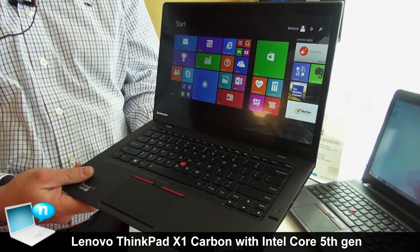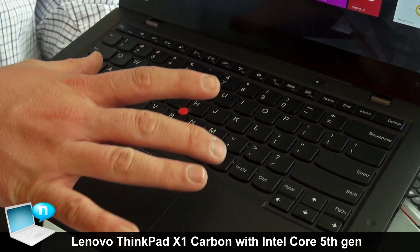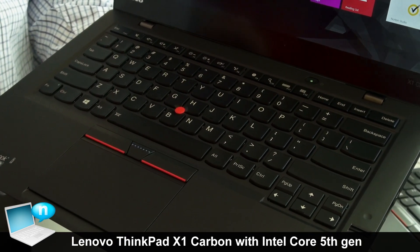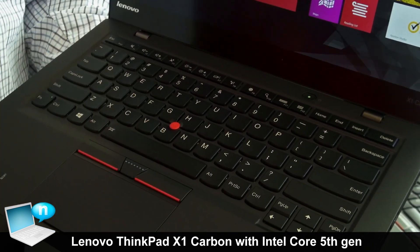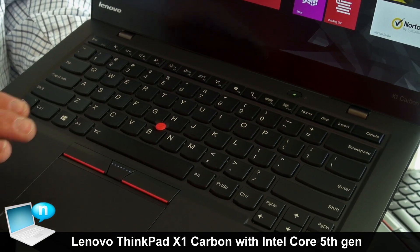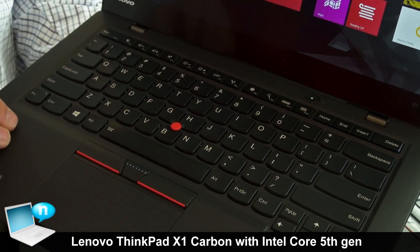This is our new 5th gen X1 Carbon. On last year's generation we had a very large trackpad. We listened to our customers and brought back the TrackPoint — customers really wanted to have that tactile feel of the buttons back.